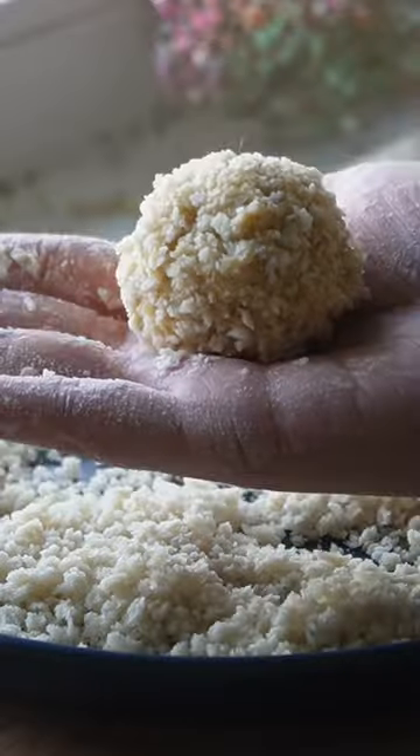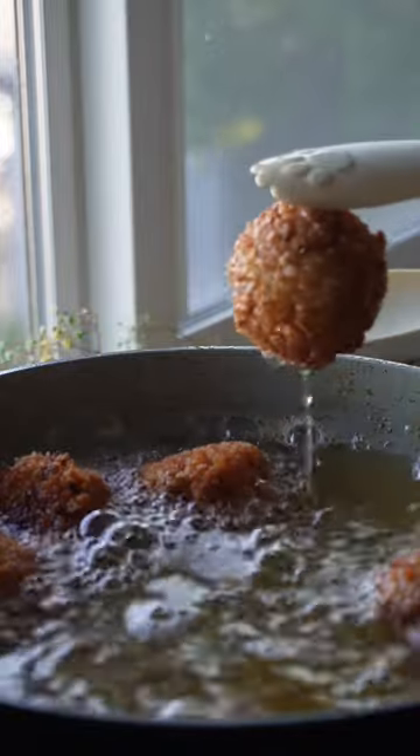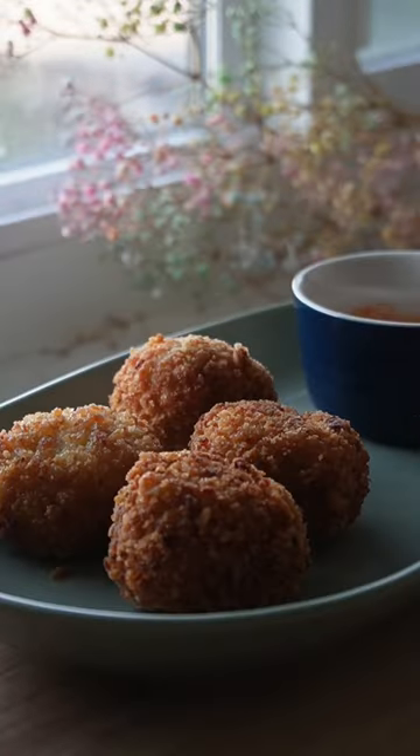Fry the little cheese balls up until they're golden brown and make sure to flip them so that they cook evenly. Then just plate them up with whatever sauce you like and enjoy that satisfying crunch.